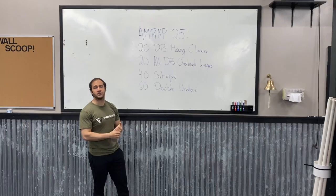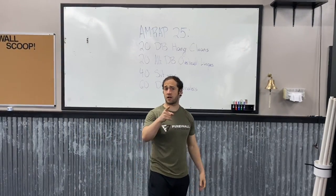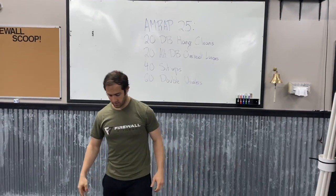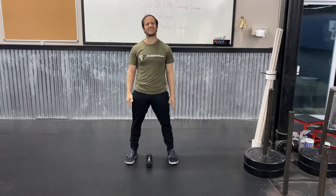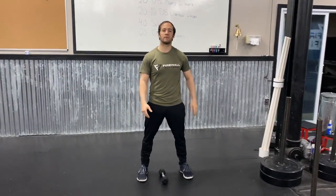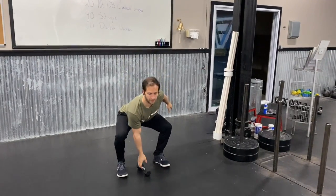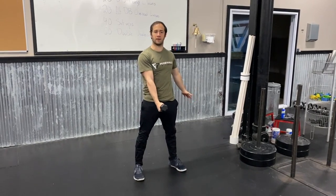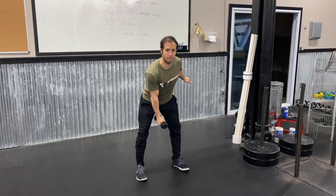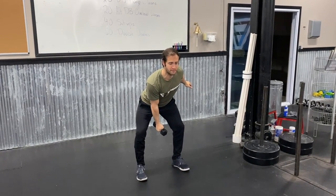For those dumbbell hand cleans, that's gonna be 10 per arm — this is not alternating. I'm gonna start with the dumbbell between my feet pointing in the same direction as my feet. Make sure my back is flat as a board when picking it up, and I'm gonna start by locking out my hips. From here I'm gonna load up my hips almost like a kettlebell swing — push my butt back, keep my chest up, and let that dumbbell fall right between my knees.